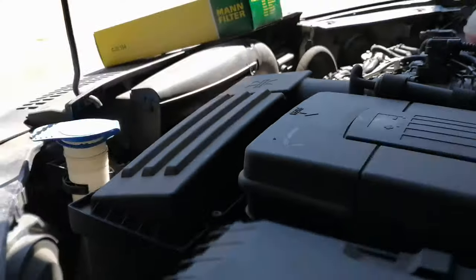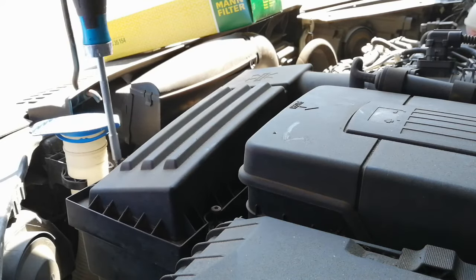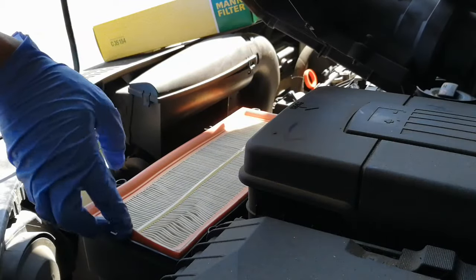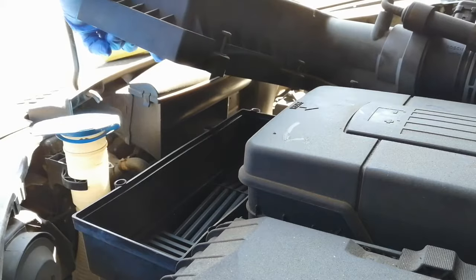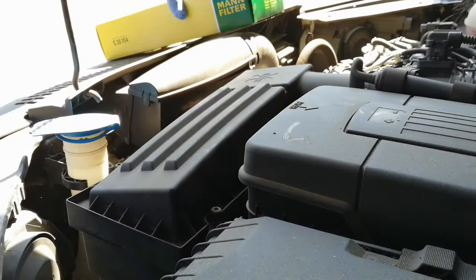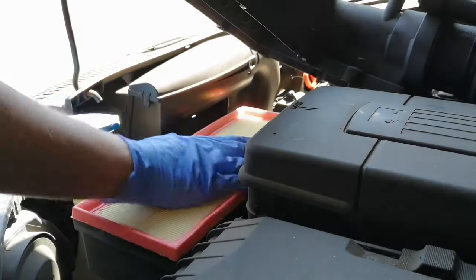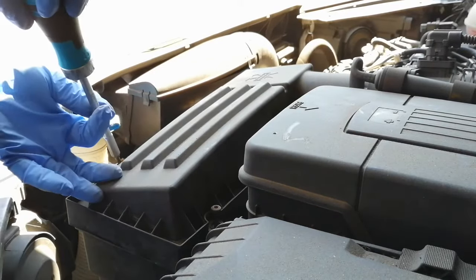Right guys, this is the part on the air filter. You have to undo eight Torx 25 screws that hold it in. The screws don't actually come out — just undo them until they're loose. There are eight of them. Then just lift the cover up and there's your air filter. Just lift it out. There's always going to be a bit of rubbish in there — leaves or dead flies — so clean it out as much as you can. Here's the new air filter — nice and clean — just place it in there.